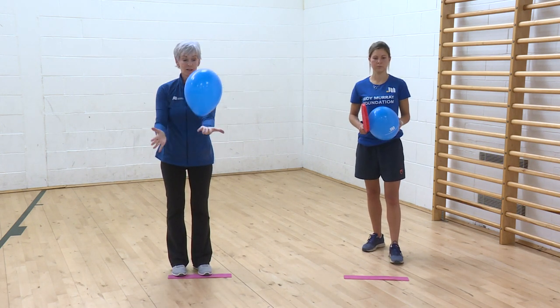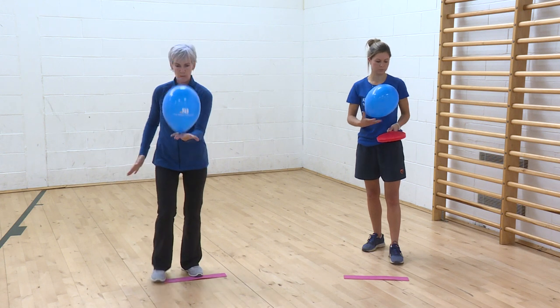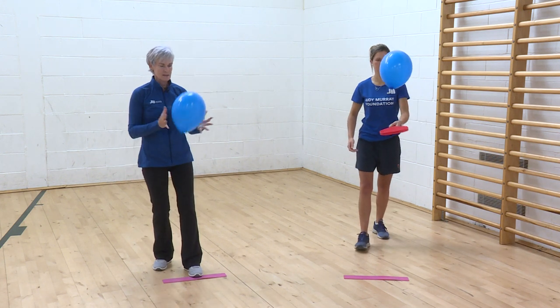I might try it with the other hand: palm of my hand, back of my hand, palm of my hand, back of my hand, catch.